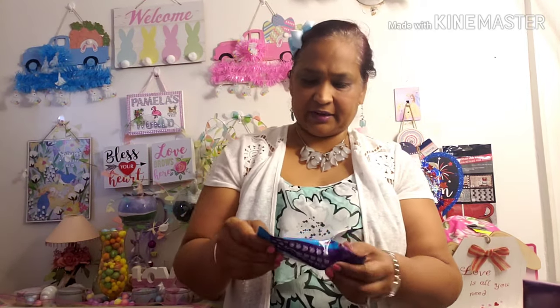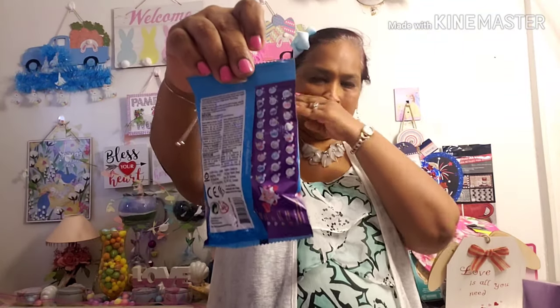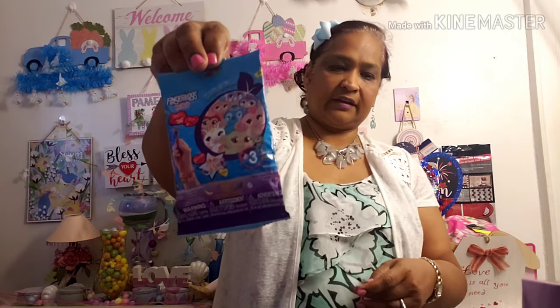I picked up Fingerling Minis. I'm not going to open this one because I picked this up for Kata and Catalina. I had opened one on one of my videos before and they're pretty big, so I can give that to them.